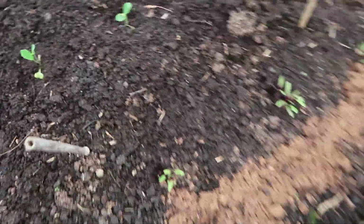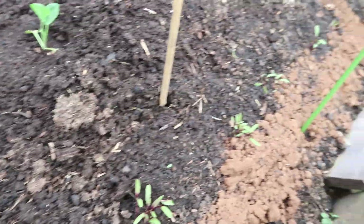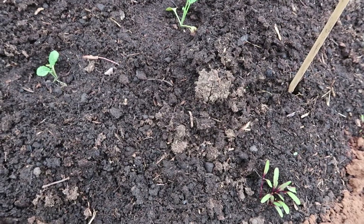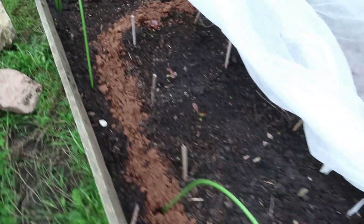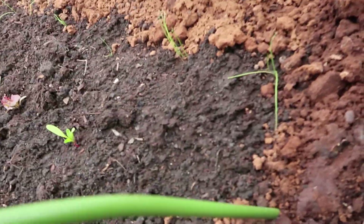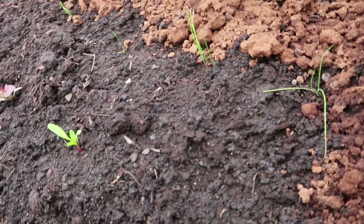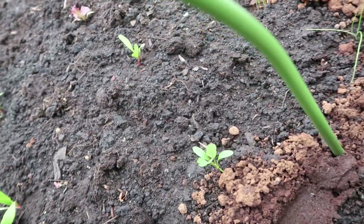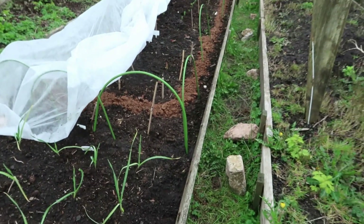Still no sign of the asparagus from the crowns I planted last week. Maybe they've died. I think everything's OK under here - the Welsh onions are looking OK, beetroot, more coriander, and some chard. Perfect. I think it's safe to go on holiday.